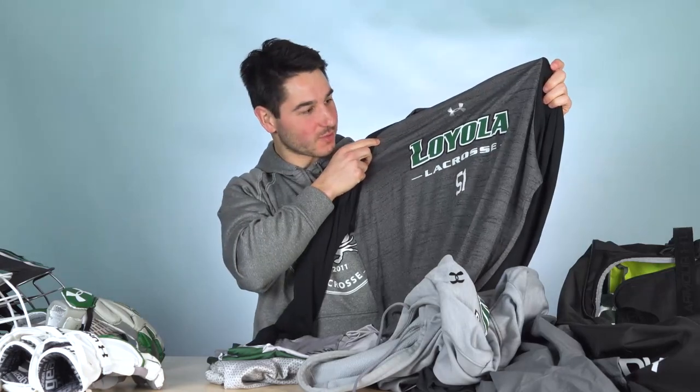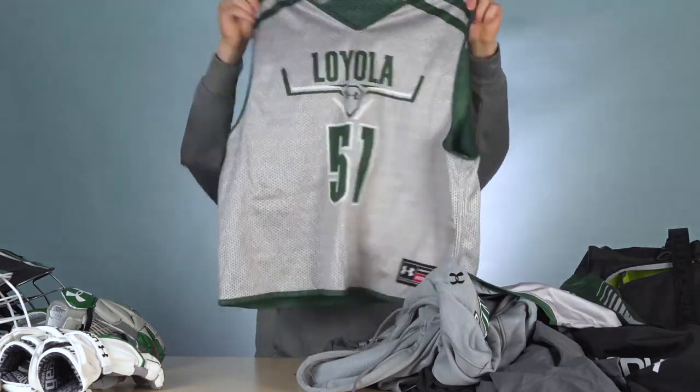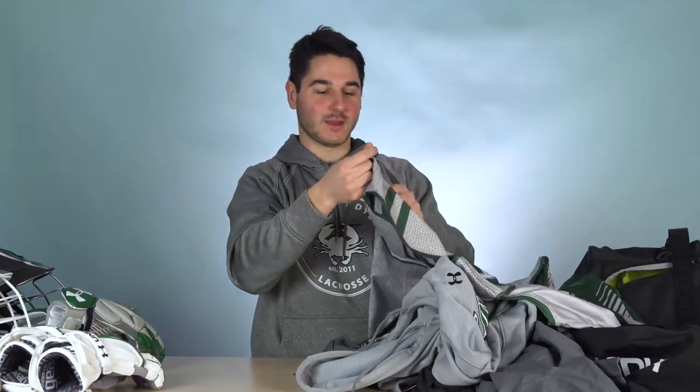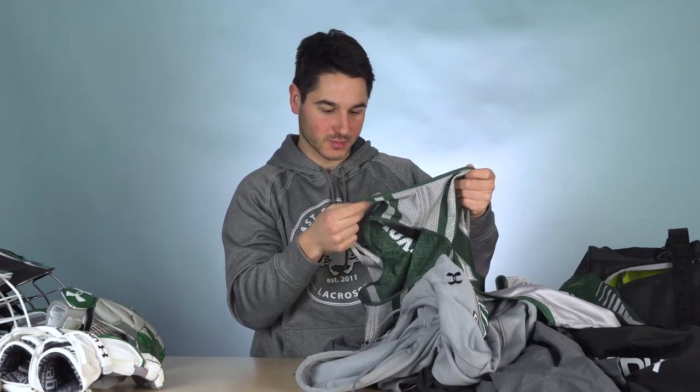Another long sleeve shooting shirt, which is my favorite piece out of a bunch of black sleeves. A couple of short sleeve — I assume these are game day shirts in gray and green. And then their reversible practice pinny with the gray on one side and the green on the reverse, with a subtle little pattern to it, which is really sweet.